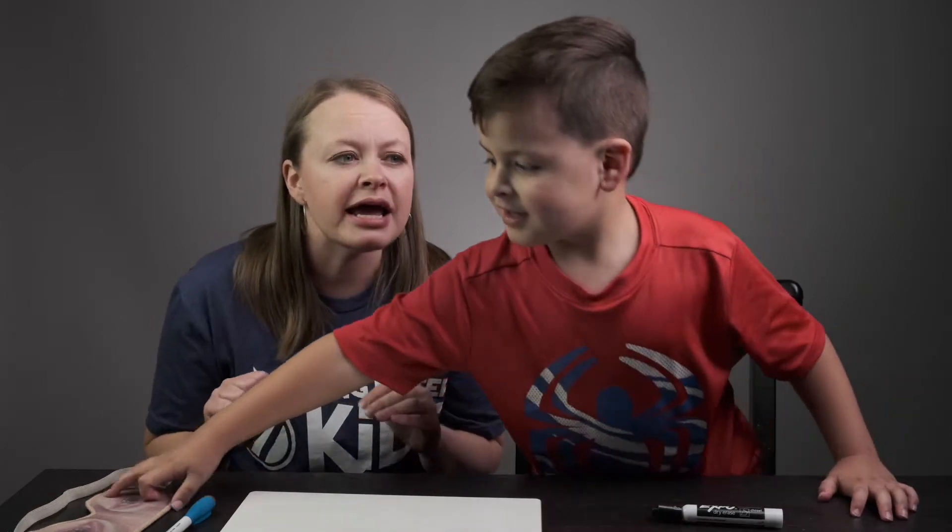Hey Livin' Water Kids families, today we're going to have a drawing contest. I already know — I picked out a word of something that I'm going to draw. Erin, you have to guess what it is that I'm drawing, and the families at home can guess too.